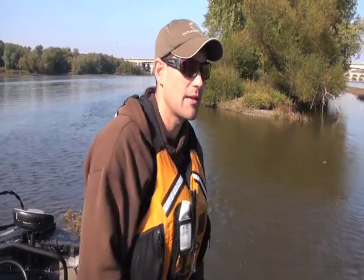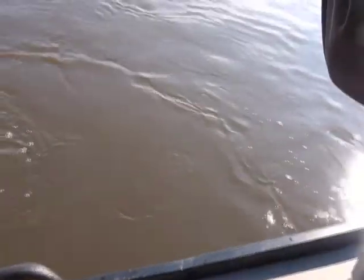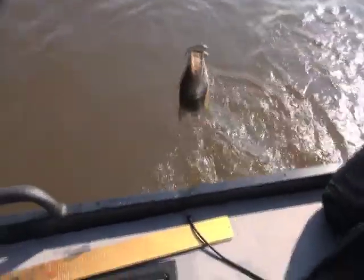I went back to the rattle trap — really just straining water. It's stained water, so the noise of this rattle bait just carries a long way.